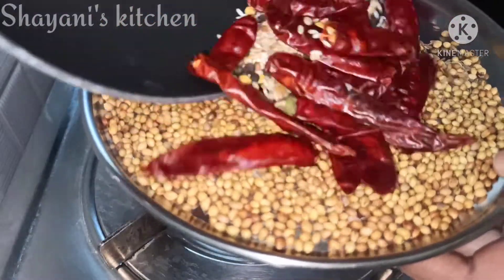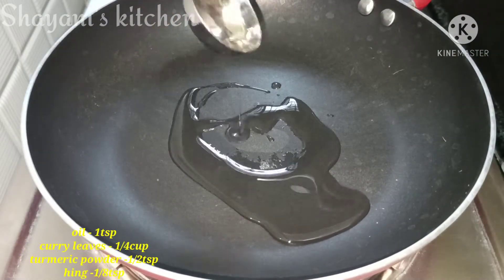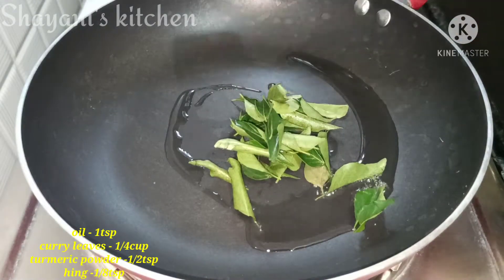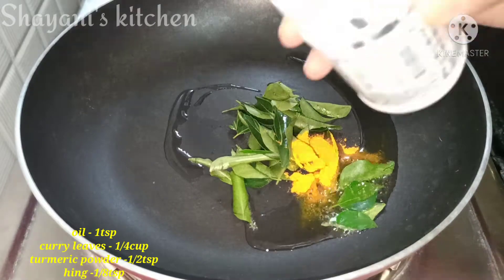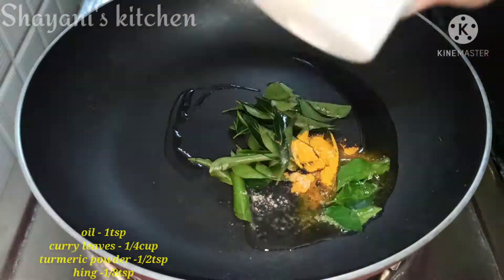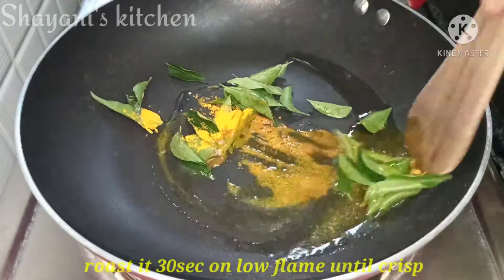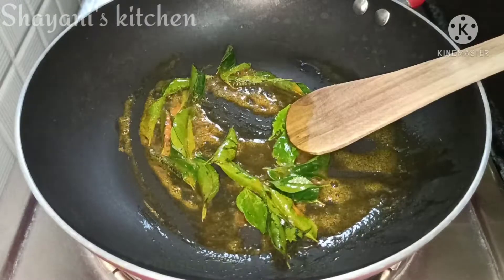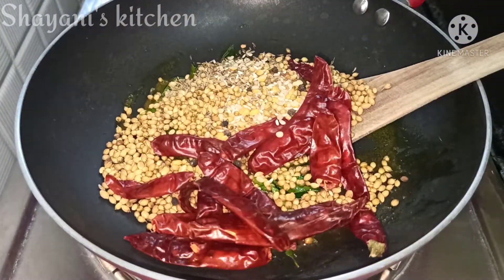Now let's add 1 teaspoon of oil in the middle. Let's fry the oil in low flame. After 30 seconds, let's fry the oil in the middle until done.